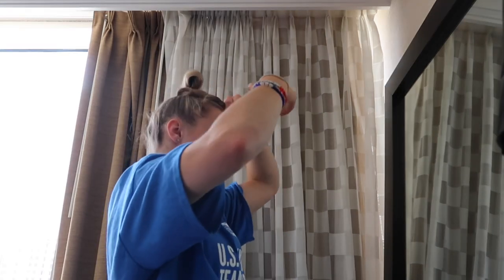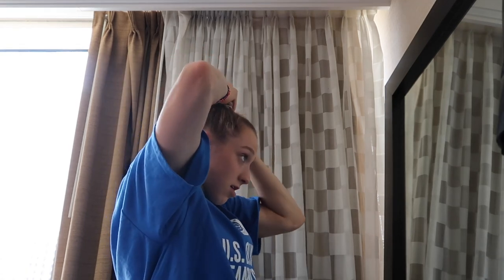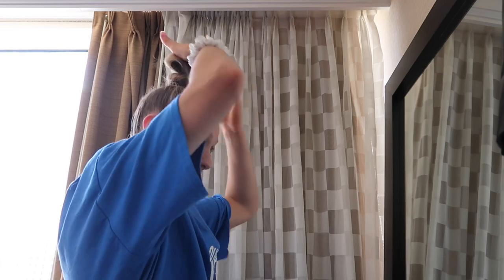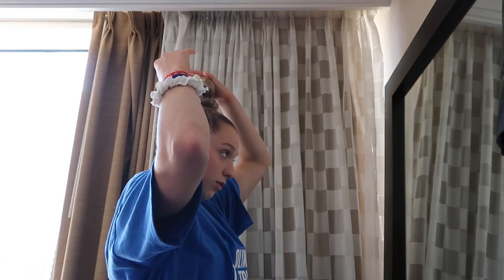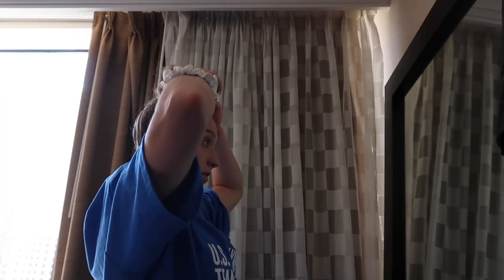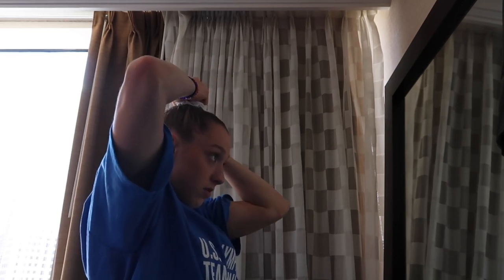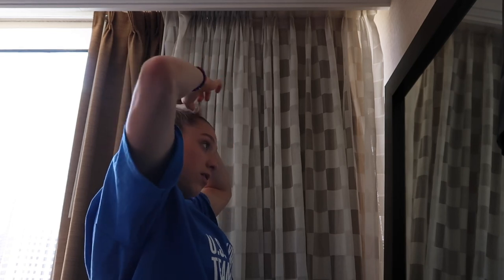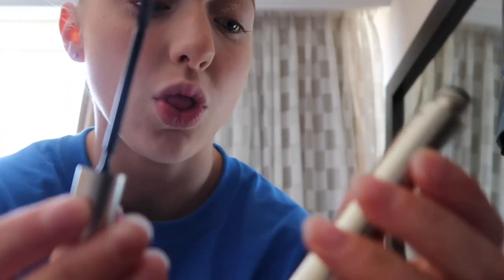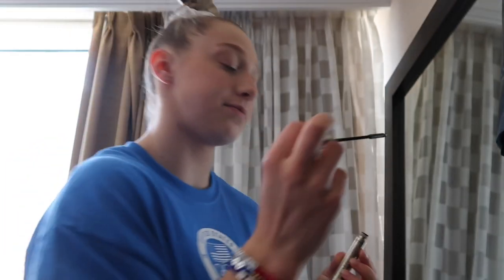Oh look at this blueberry lemon iced tea — that sounds good. Okay, I did good. Next we're gonna take this gel, just a tad. Do you ever feel like just deleting all of your emails? I have zero unread emails currently. We're gonna curl the eyelashes again, and I'm using this L'Oreal Telescopic mascara. Uh oh — it's on low battery.